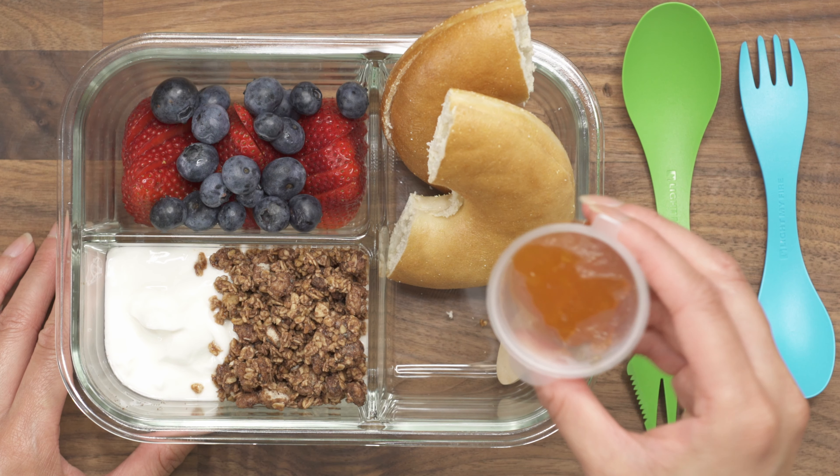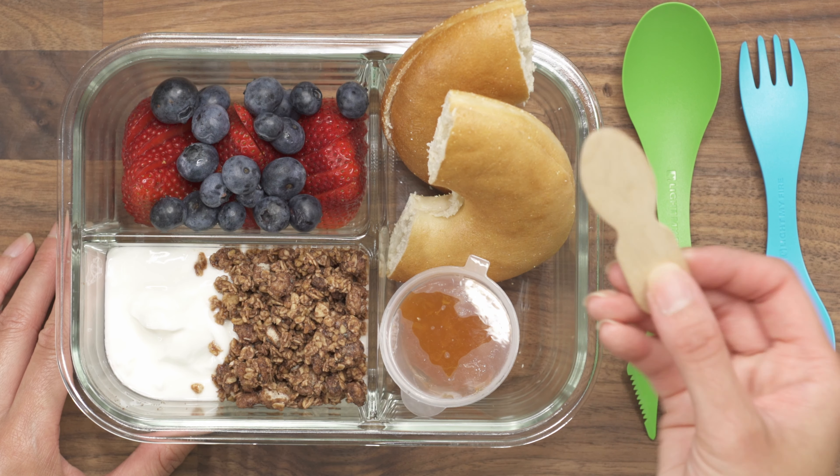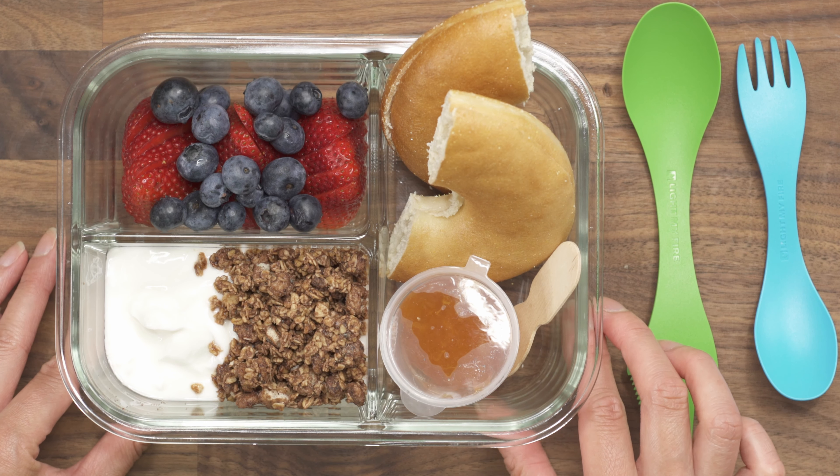To go with that I have some jam — this one is apricot jam. I have a spreader to spread that with, and then I also have utensils to eat the meal with as well.